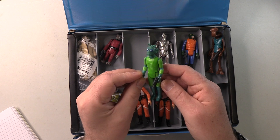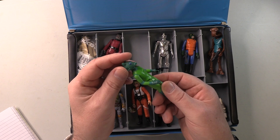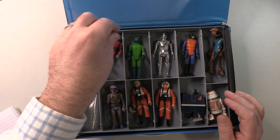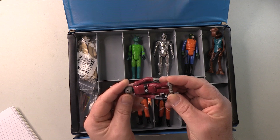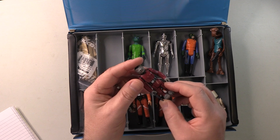Greedo. This one looks pretty good, actually. Very happy with this — absolutely no reason to go looking to replace Greedo here. So he's staying. And Snaggletooth. Again, this one looks pretty fresh. Claws are nicely painted. Still got the emblem on his belt. Yep, this one is perfectly good — this one can stay.